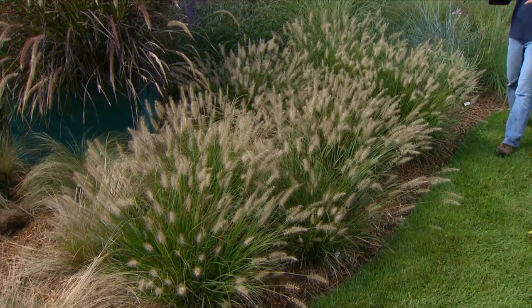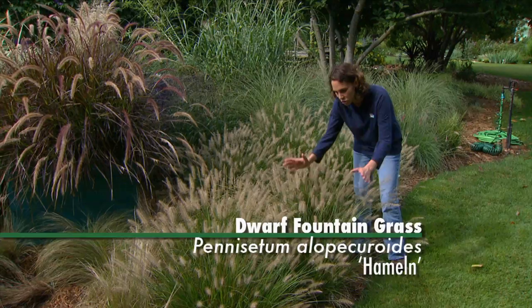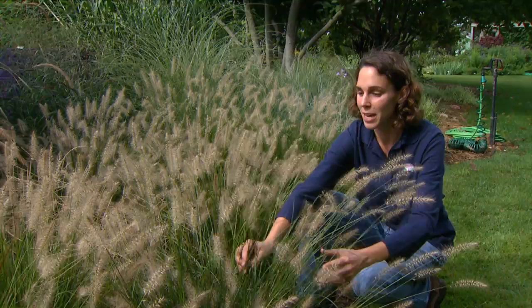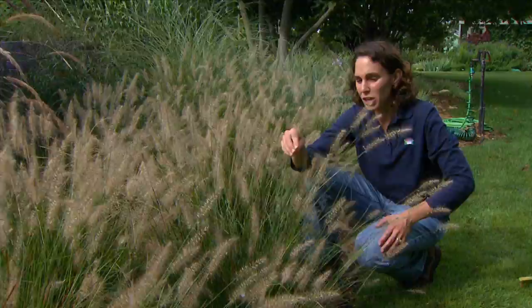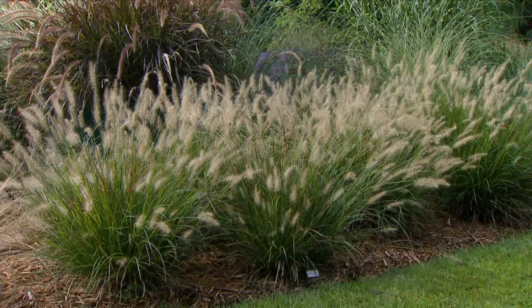The next cultivar we're going to look at is in a different species, Pennisetum alopecuroides, and this one's called Hamlin. Its structure is much different than Carly Rose — it's much more compact and the stems tend to be very upright, so it doesn't really have that flowing architecture like most fountain grasses, but it has other charms. It has very fine blades just like Carly Rose and only reaches a mature size of about 18 inches, maybe two feet once we get the flower heads on, making it a wonderful plant for smaller spaces. Planted in mass like this, it makes a very nice taller-type ground cover.